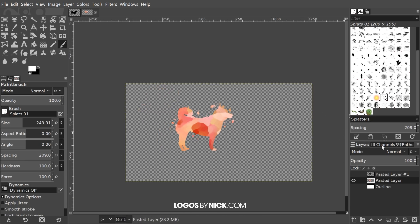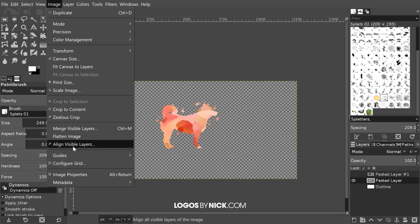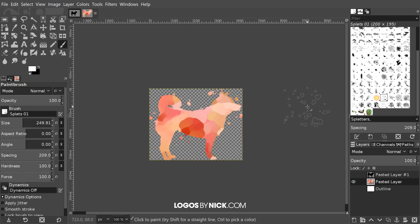There you go — you've created your silhouette watercolor logo! If you want, turn the visibility of the white outline back on and use the text tool to add some text. Or if you want to export it as-is and bring it into something like Inkscape or Illustrator to create a vector copy, turn off the outline layer, go to Image > Crop to Content, then go to File > Export As and export it as a PNG with a transparent background. That should do it for this tutorial — if you have any questions let me know, and as always, thanks for watching.